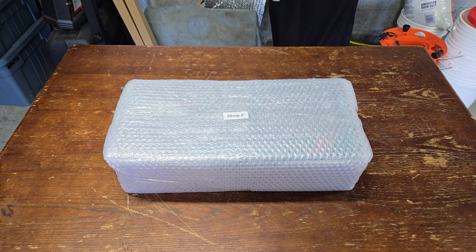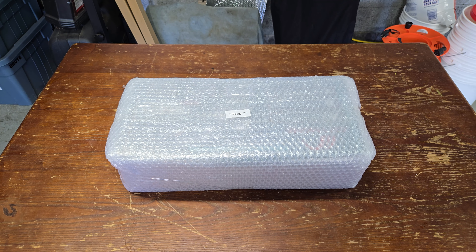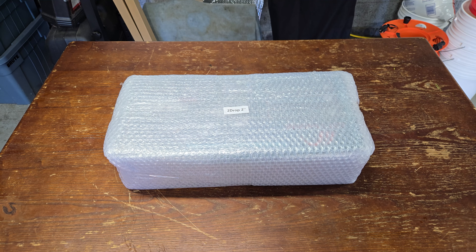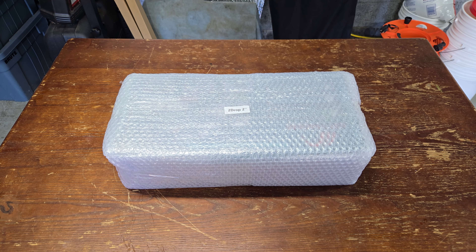Inside this packaging is something that I am excited about because I was kind of a part of this, I believe. Let's get this thing open and show you what it is.